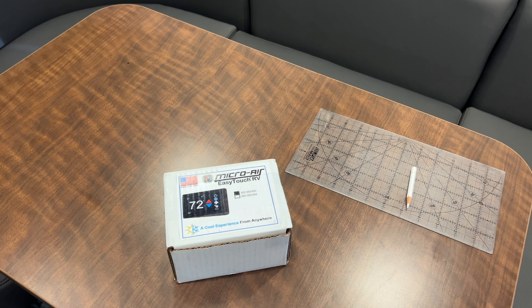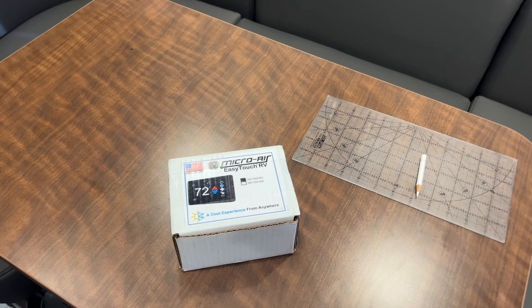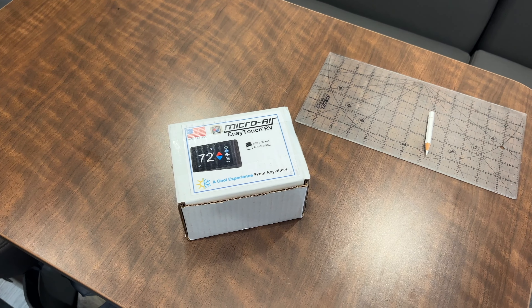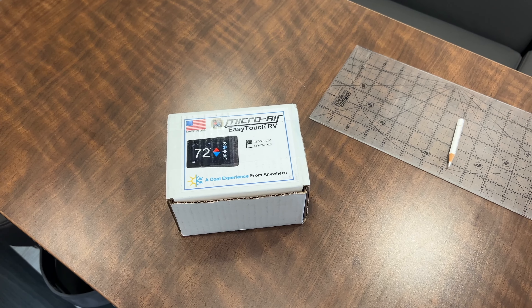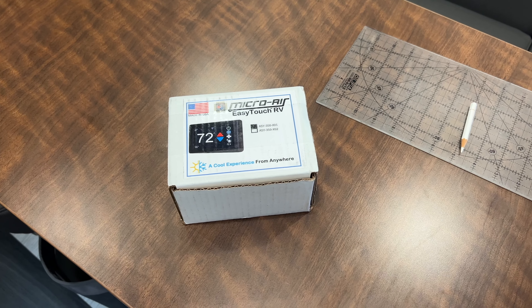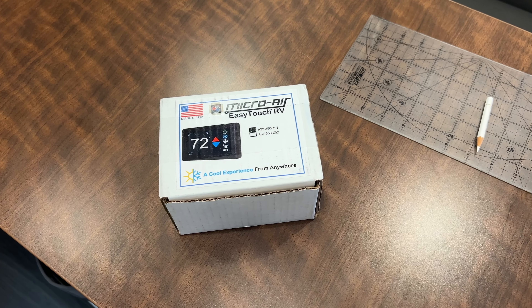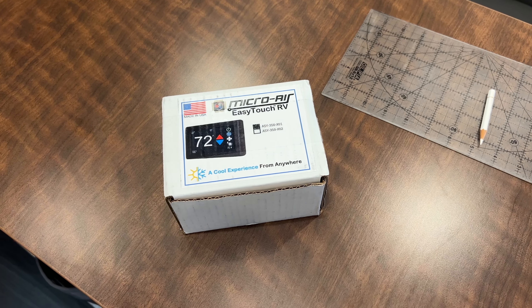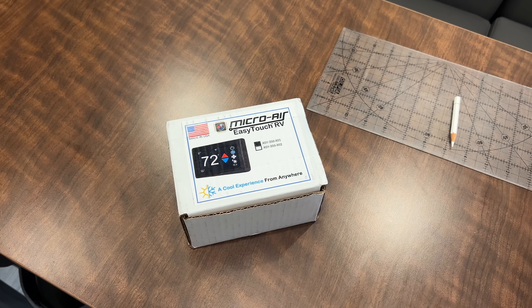Alright folks, welcome back to another episode of UpInTheAir.Stream. In this episode we're going to be doing an install — not an install video, but just an install and things to consider video for the MicroAir EasyTouch RV. This is the 350 version and it's the black version, so you'll see more of it as I open up and kind of lay everything out.